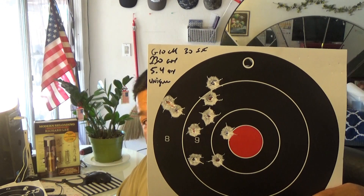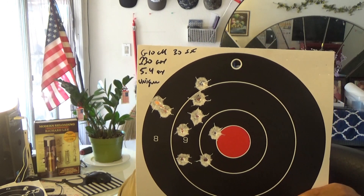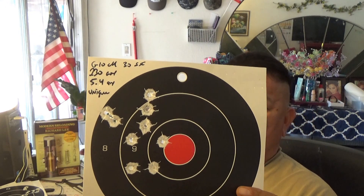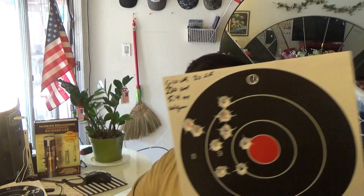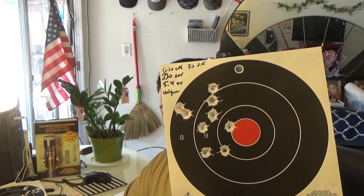Now we get to the Unique — here's the Glock 30. Look at that, group over to the right, very good. I got velocities around 650 to close to 700 — in the 650 range. Actually, I think the Red Dot was the one that recorded, so I'm pretty sure these Unique loads were going pretty close to 700.